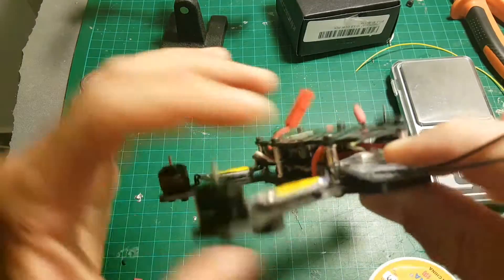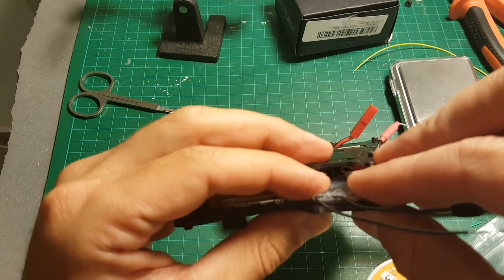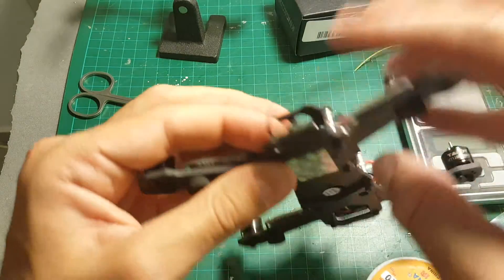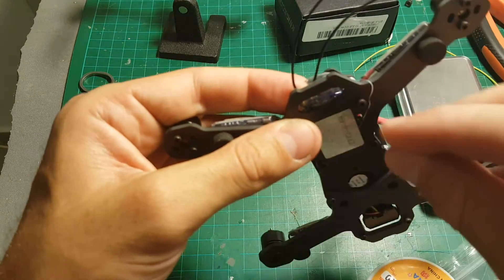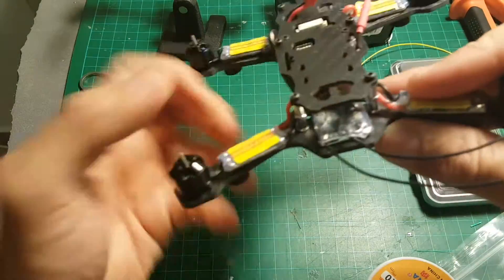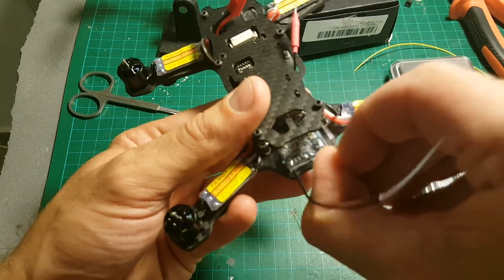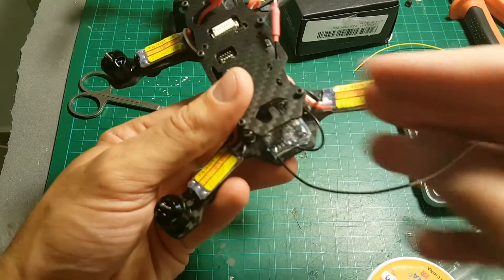In my opinion the best way to connect the XSR receiver to the frame is just by using a little bit of glue gun — it will be fastened and won't move around. In order to protect the XSR antennas I recommend putting them inside the body.